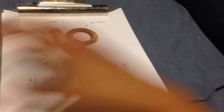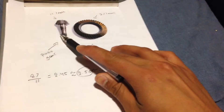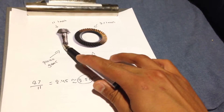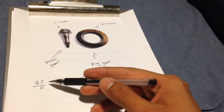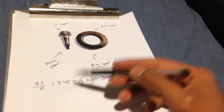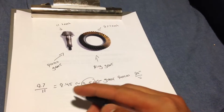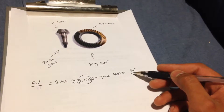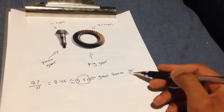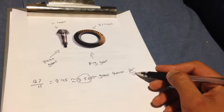This is not the exact same numbers for my third generation Explorer, but this is just to show how you check your gear ratio from the factory. Your pinion gear has 11 teeth, your ring gear has 27 teeth, you divide 27 by 11 and you get 2.45 — roughly estimated to 2.50. That's going to be your gear ratio, and 29 inches is the wheel diameter of the tire that comes with the vehicle from the factory.